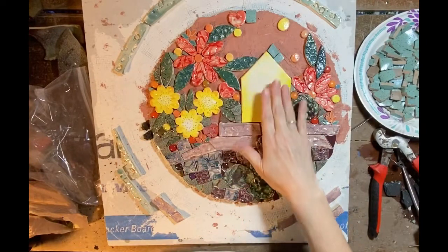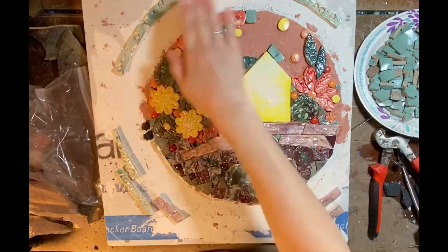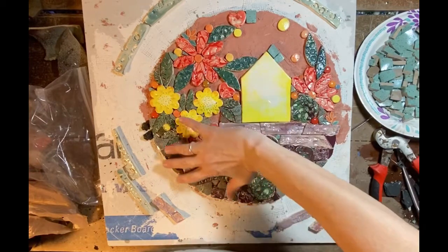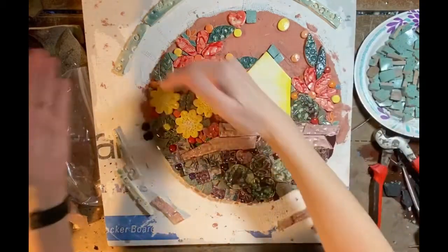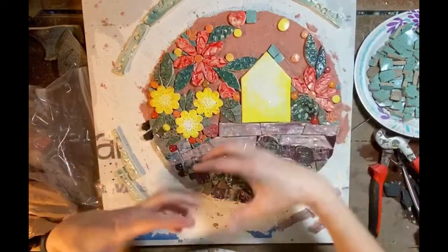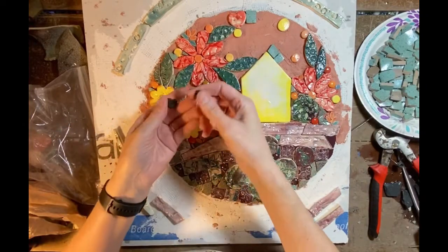I've been thinking about the idea for this mosaic for a while - the idea that we should shelter in place, that this is our safe haven, and that out there are germs and bad things we don't want in our little bubble. I've created a very simple home and a symbolic garden inside this bubble, with all the bad stuff outside. But there has to be a relationship between out there and in here, so I put a little bit of the goodness emanating out into the world without letting the bad stuff in. I couldn't decide for a while what to put out here.